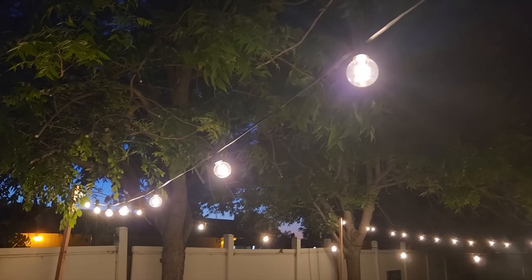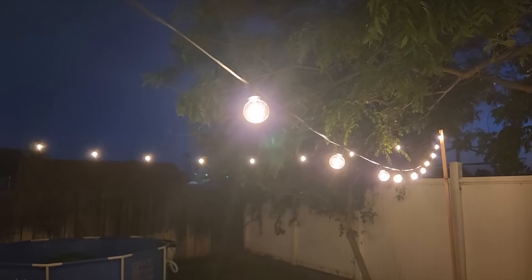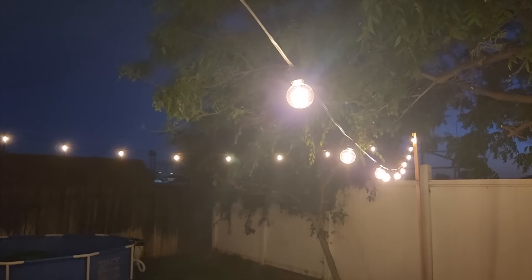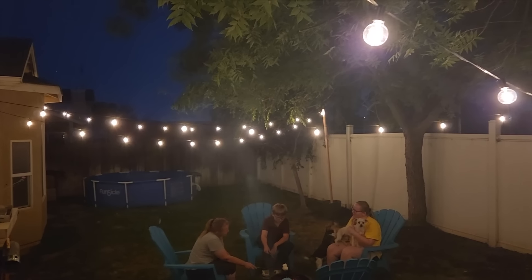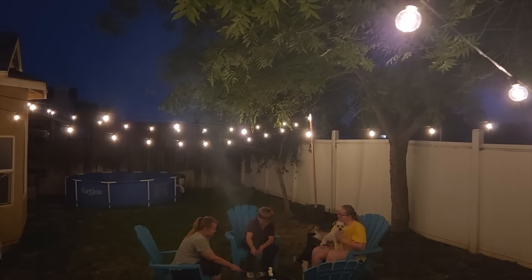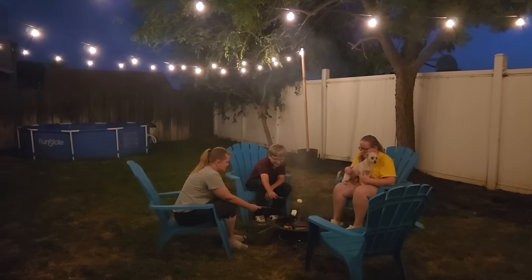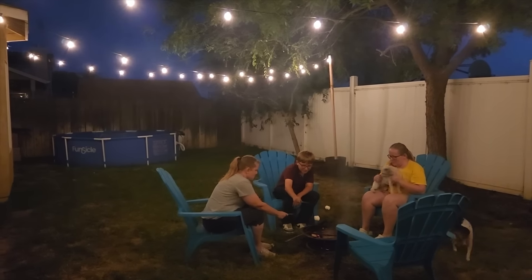Look at how it lights up — it's absolutely beautiful right when the sun is setting. It was inexpensive and I was able to make this in one day, just waiting for the concrete to dry overnight. It's great for those cool summer afternoons when the family gets together, and I hope this inspired you to go ahead and do your own DIY string lights across the yard.